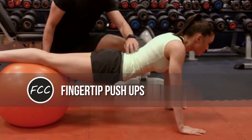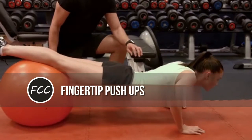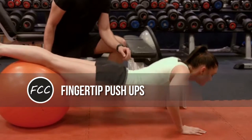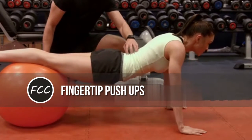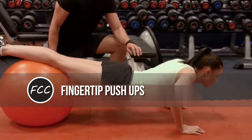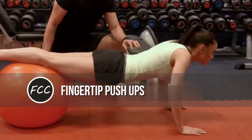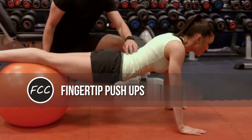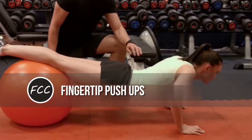Fingertip push-ups. If you ever find that push-ups are getting too easy — or even if you don't — try a set on your fingertips. This will fatigue your fingers as well as the rest of you. And if you're feeling strong, you can do them with just your thumbs and your index fingers.